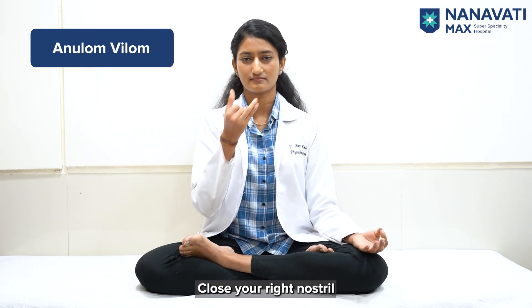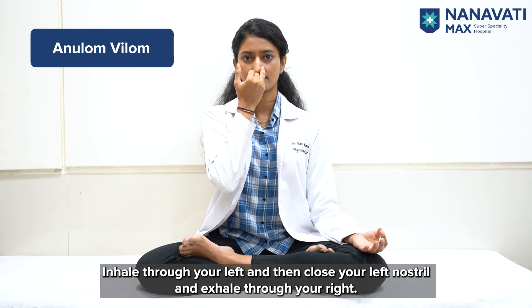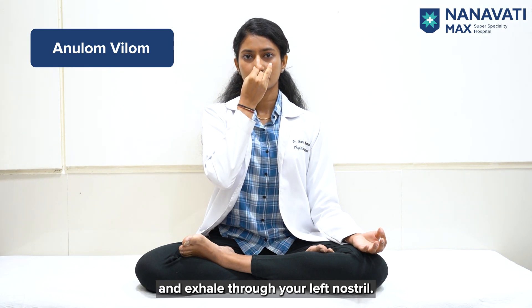Fourth is Anulom Vilom. Close your right nostril, inhale through your left, then close your left nostril and exhale through your right. Inhale through your right nostril, close the right nostril, and exhale through your left nostril.